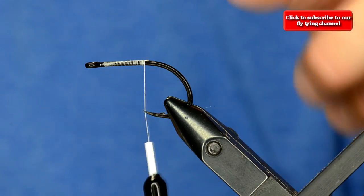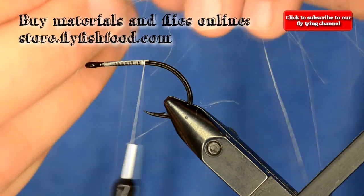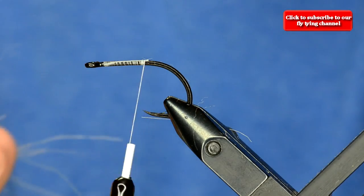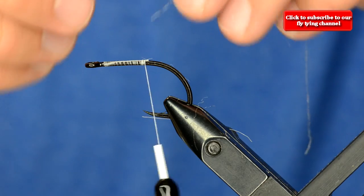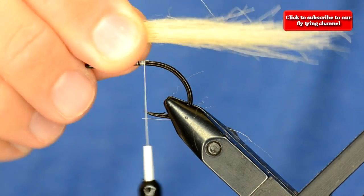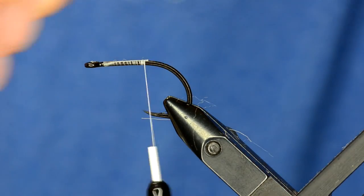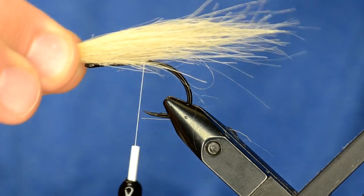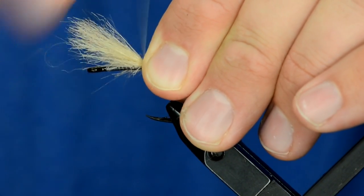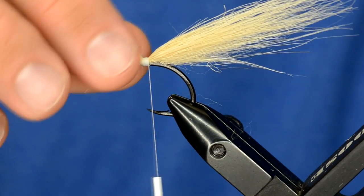The tail on this is going to be a minnow tail made of craft fur, using two different colors. I've gotten a clump of craft fur, grab it by the ends and just pull out the under fluff, then pull out some of the fibers that are just way too long — leaves us with a clump about like that. I'll tie that in so the longest fibers are roughly three times the length of the hook shank, and tie it in just like that.